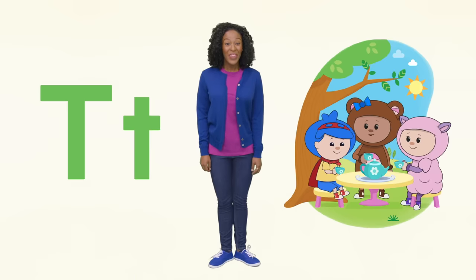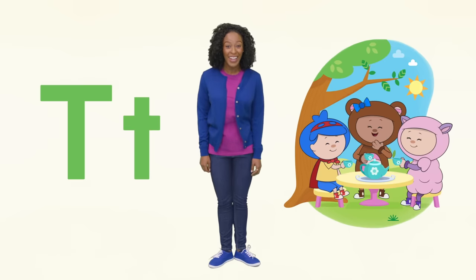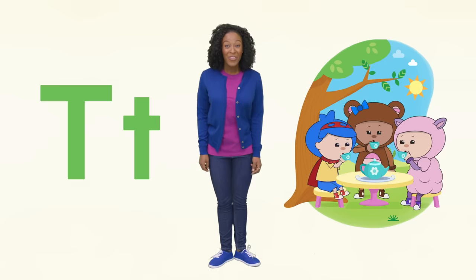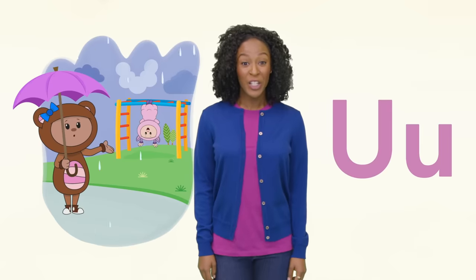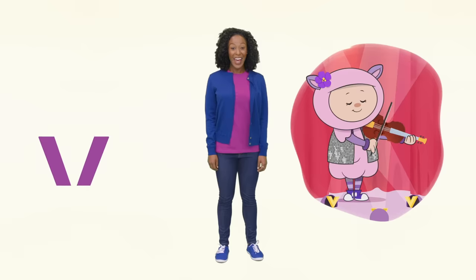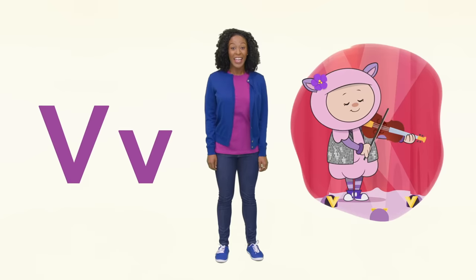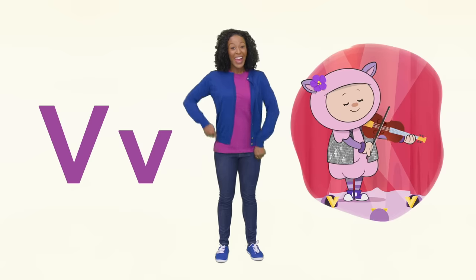Here I see the letter T. And a tea party with Teddy! Hey, that rhymed! U is for under an umbrella. Do you see Baba hanging upside down? V is for violet and violin. First Baba was upside down, now she's playing the violin. Like this!